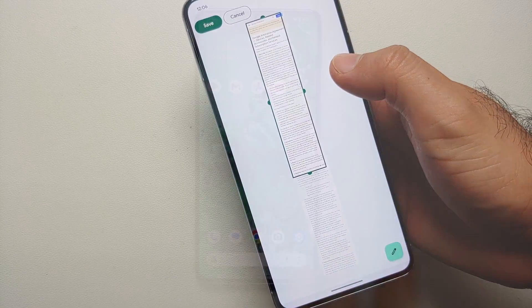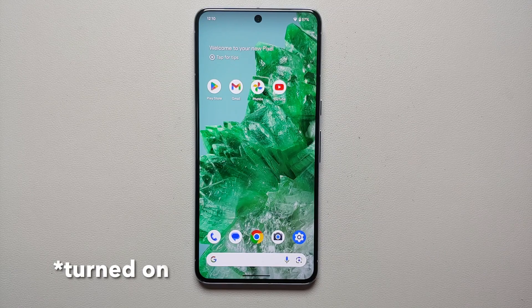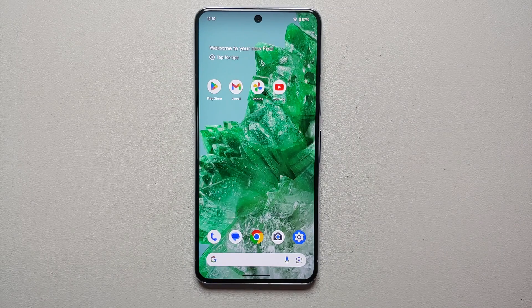The only downside of this method is that it is not going to work if your display is turned off, so your display needs to be on for double tap on the back to take a screenshot on the Pixel 8 and Pixel 8 Pro.